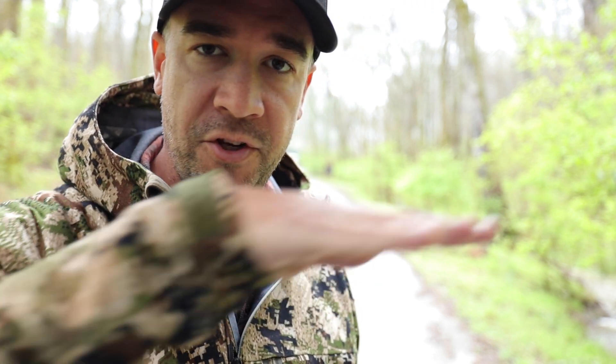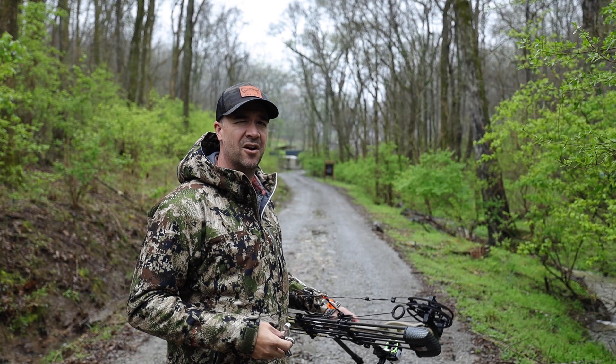I've shot some warm-ups and I feel like I'm kind of in the zone now. What I'm going to do is aim at that very top line in the matrix target — not the tippy top line, but in between the first layer of cubes and the second layer of cubes. 60 yards.